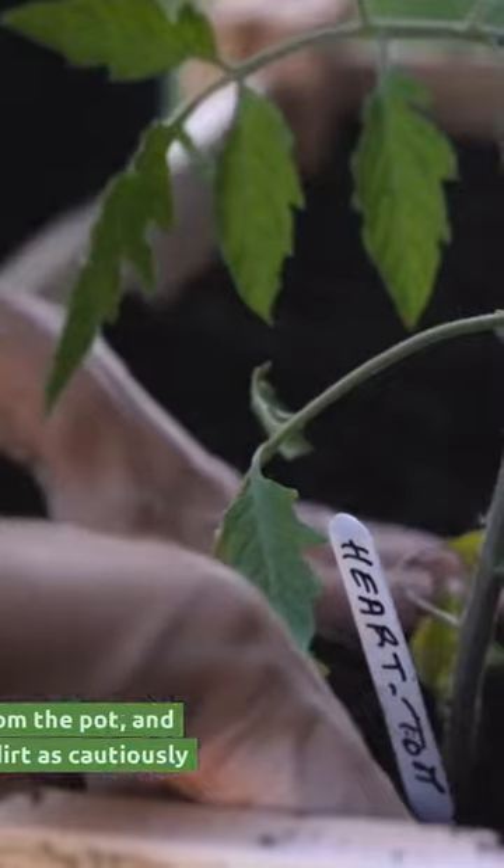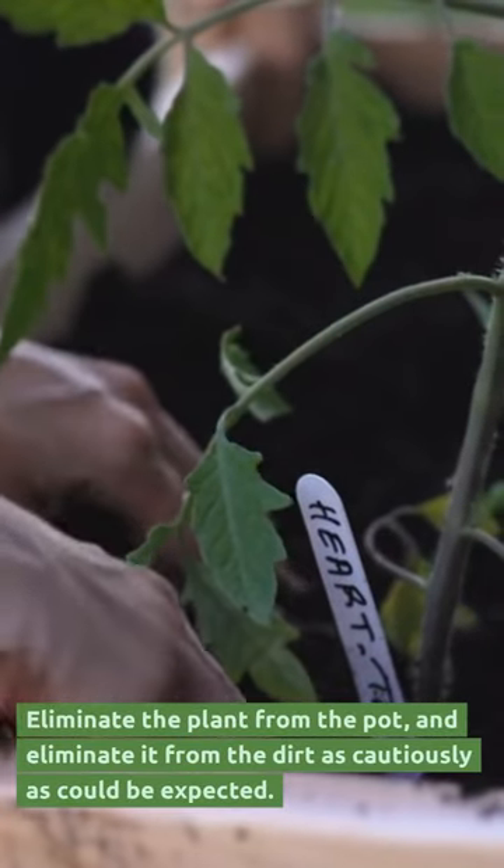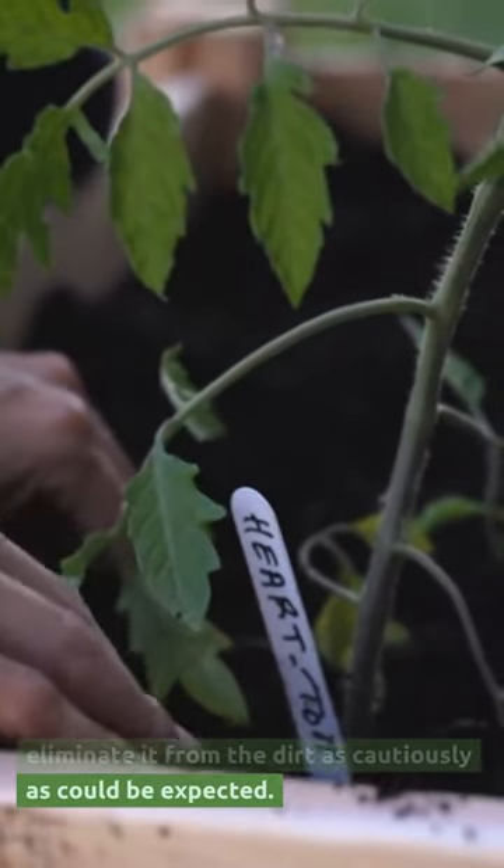How to fix? Eliminate the plant from the pot and remove it from the dirt as carefully as possible.